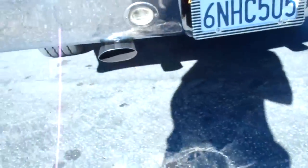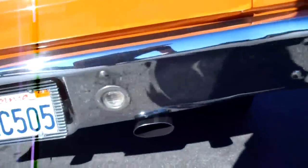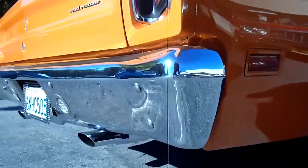It's stock — no big cam or anything like that. Everything's factory. They put a new exhaust system on here, a Flowmaster, which is not too long ago. I'll show you the engine running.